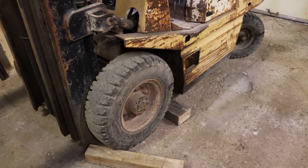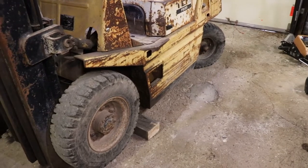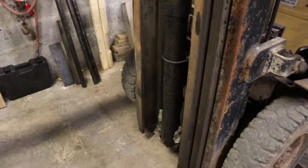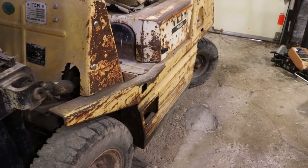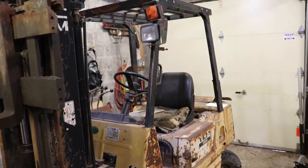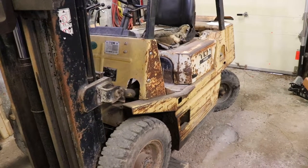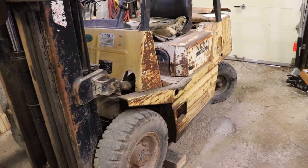The tires - quite possibly are the original set. I don't know how long they last, but it's got about 7,200 hours on it and these tires are pretty much used up. The tire on one side is in a bit better shape. Another reason I bought this is that TCM, which is now Unicarriers, is still around and they support their products. It looked like you can buy parts cheap and they're easy to find.